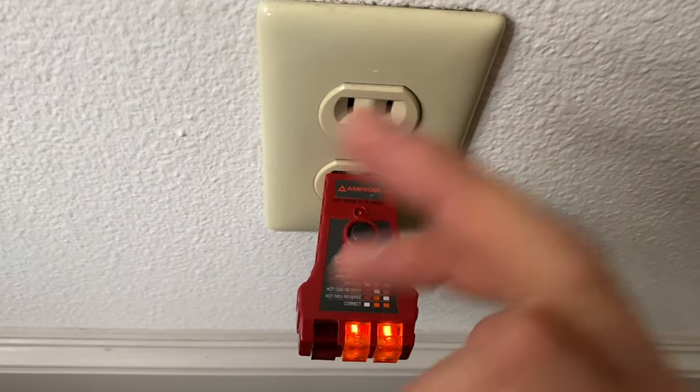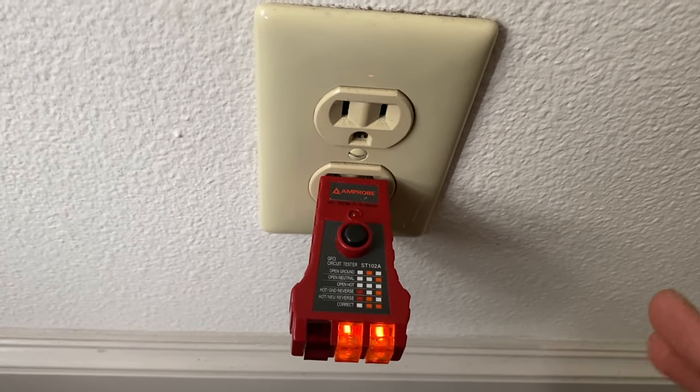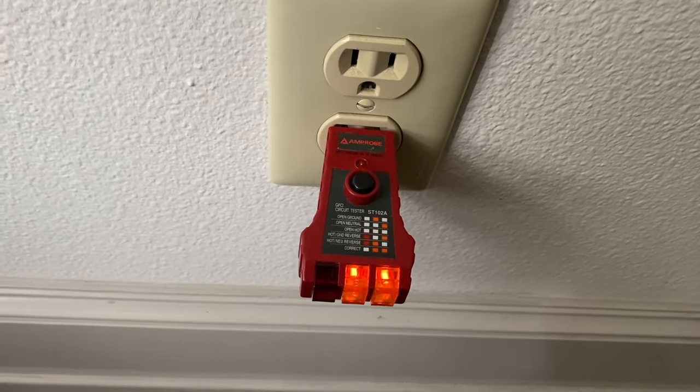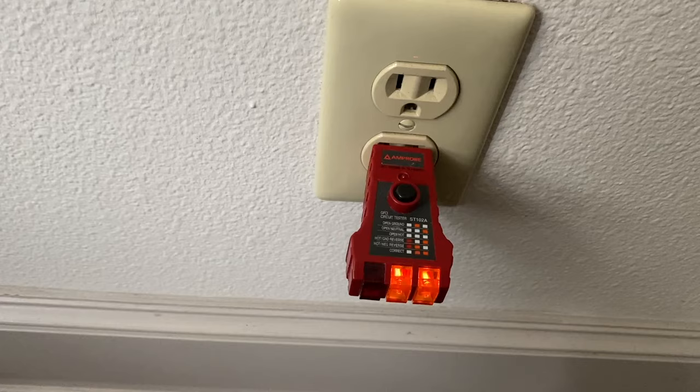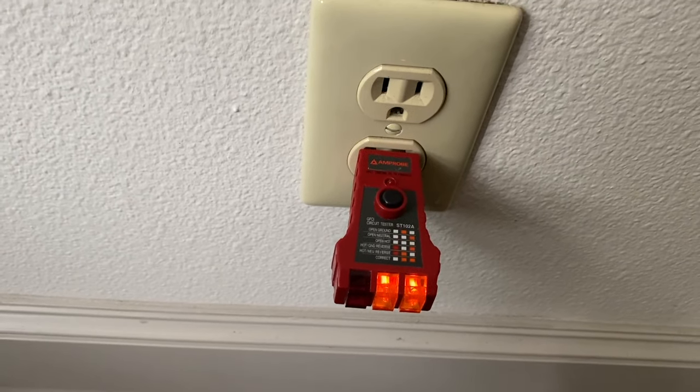I'm going to show you the video of when I fixed this problem. One of my outlets in the bedroom had a disconnected wire, which was an open neutral. In many people's cases, that's the issue — open neutral or open hot.